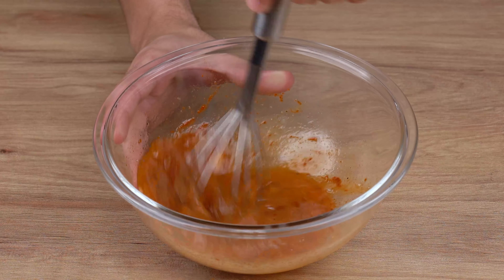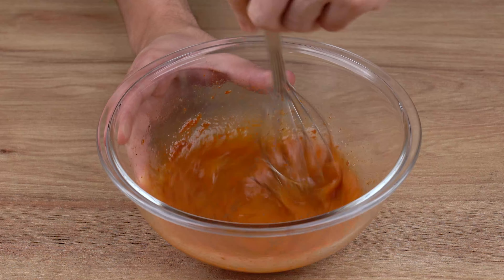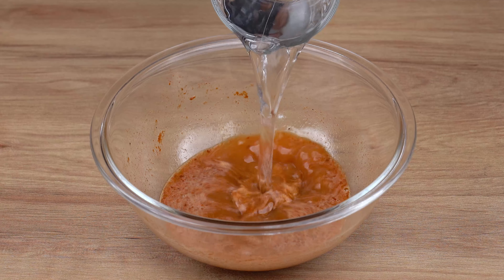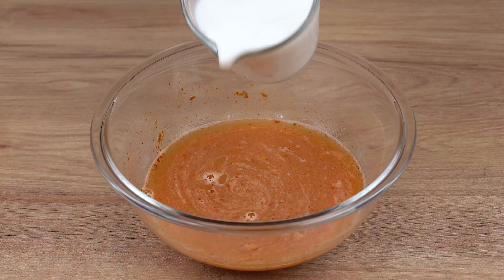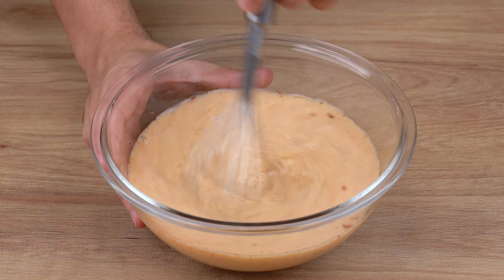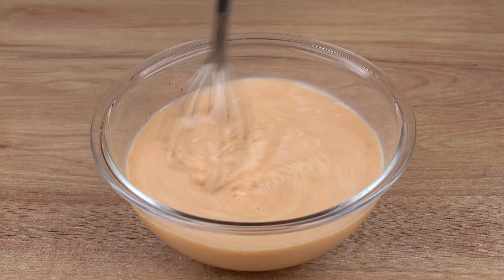The ingredients and directions to this recipe will be detailed in the comment section below, step by step. Then add 200 milliliters of water and 200 milliliters of milk. Mix it all together very well again for another minute.